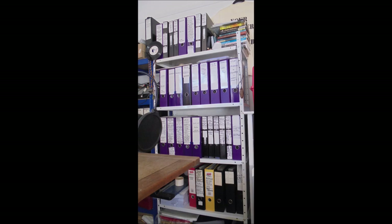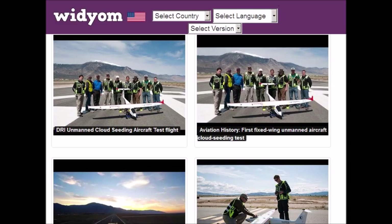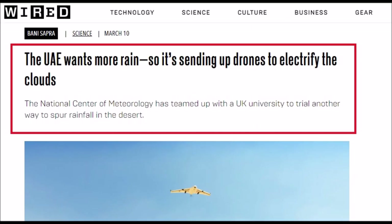Links to the information shown are in the information section of this video. It's important to mention to start with that there are currently two different types of weather modification technologies utilizing drones — unmanned aerial vehicles, UAVs. They are being used for cloud seeding, such as silver iodide cloud seeding in the United States, and also for the electrical charge method — electrical stimulation of clouds for atmospheric moisture redistribution purposes.